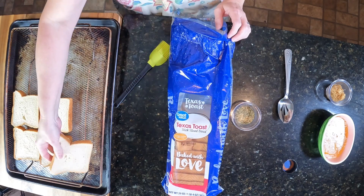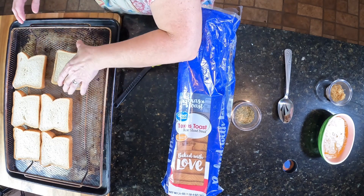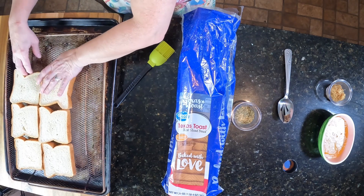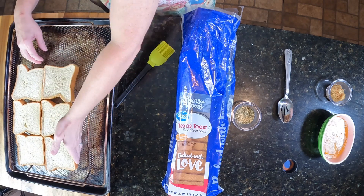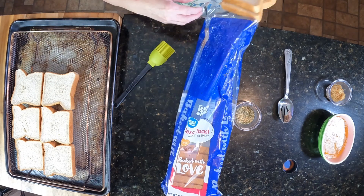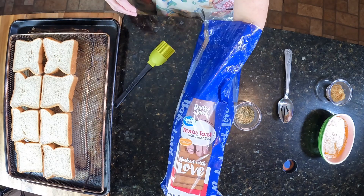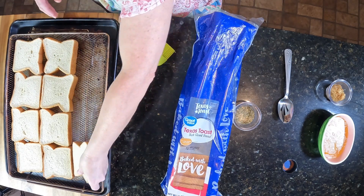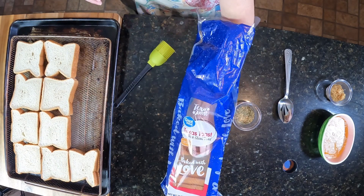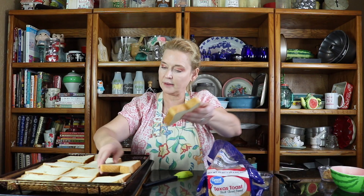I'm just going to put a bunch of these on here. See how many I can fit on here. Alright, I've got eight. I think I could probably get another four on here, then I'll make it twelve. That'll be enough for us.